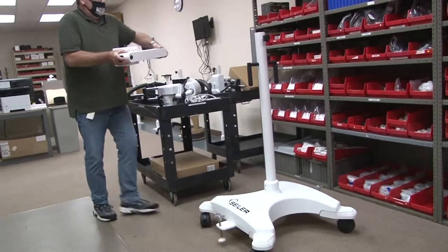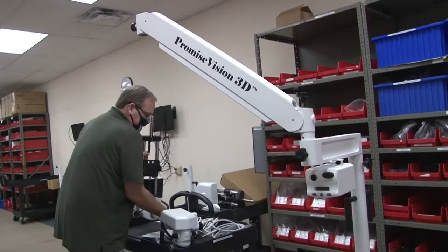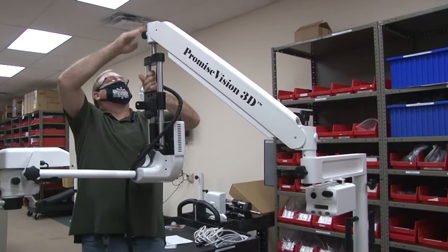Add the power arm and your panto arm, then the microscope. Lock it down.